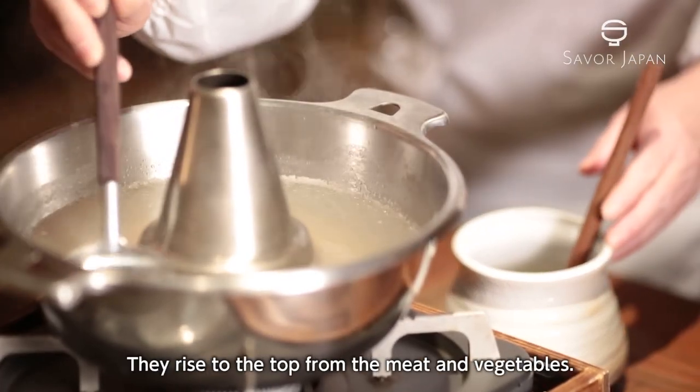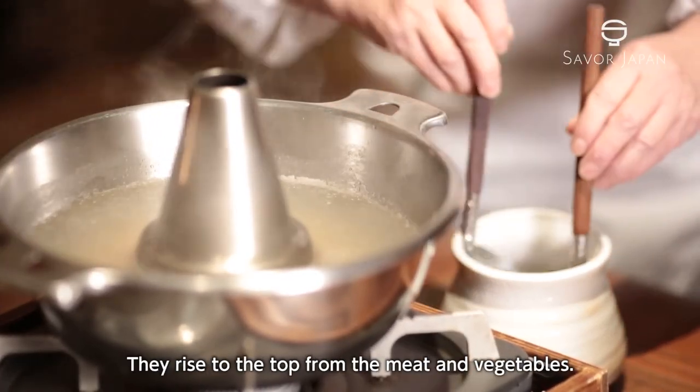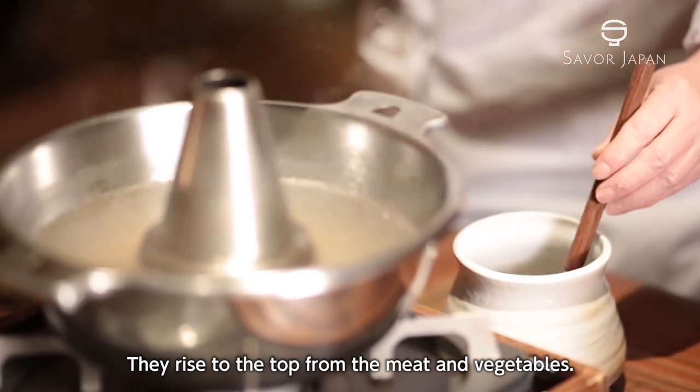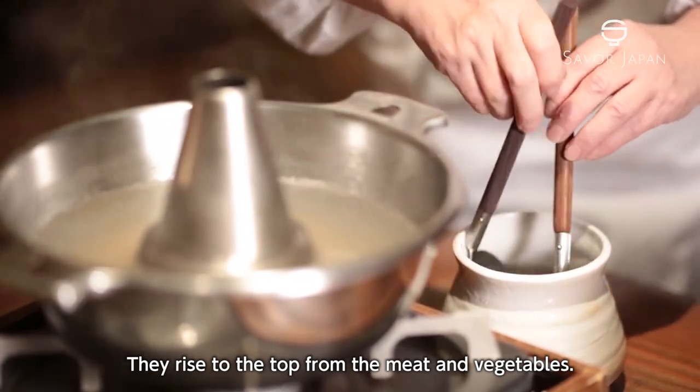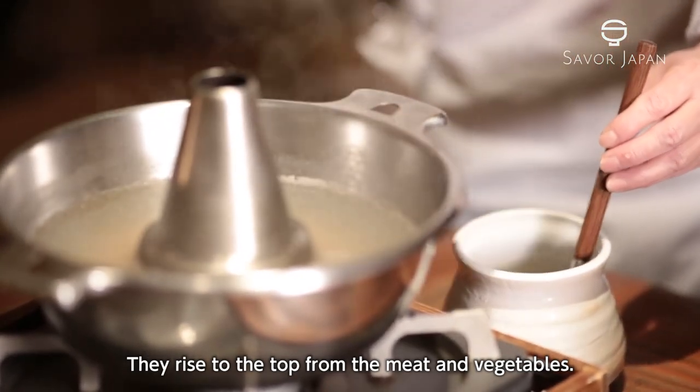シャブシャブをやっていますとアクが出てきます。これ自体は肉とか野菜から出る不純物が表面に浮いてくるような形になっておりますので、アク取りを使ってすくい取ります。(When making Shabu Shabu, impurities will rise to the surface. These are impurities from the meat and vegetables that float to the surface, so you use the skimmer to remove them.)